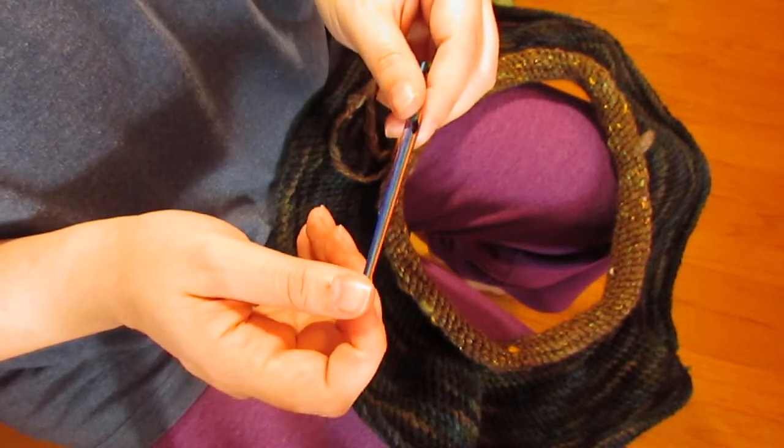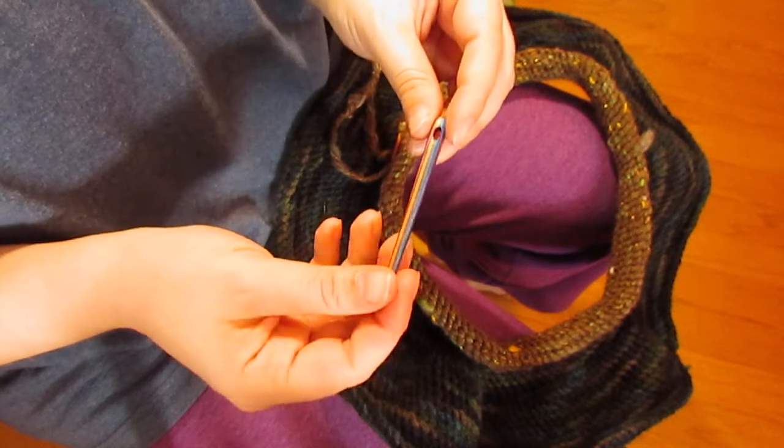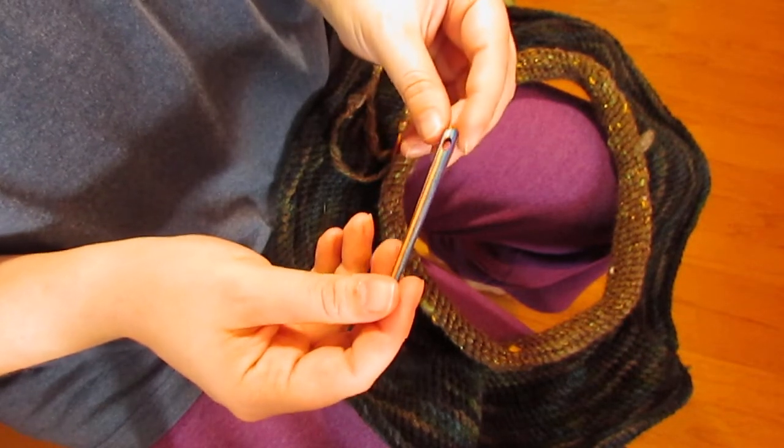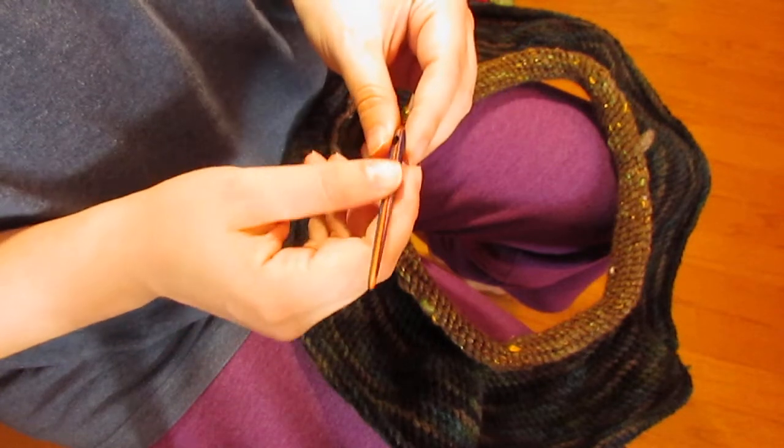I've been using one to work on my husband's cowl slash shoulder warmer — an experimental knoll binding project — and I really just wanted to talk about it.